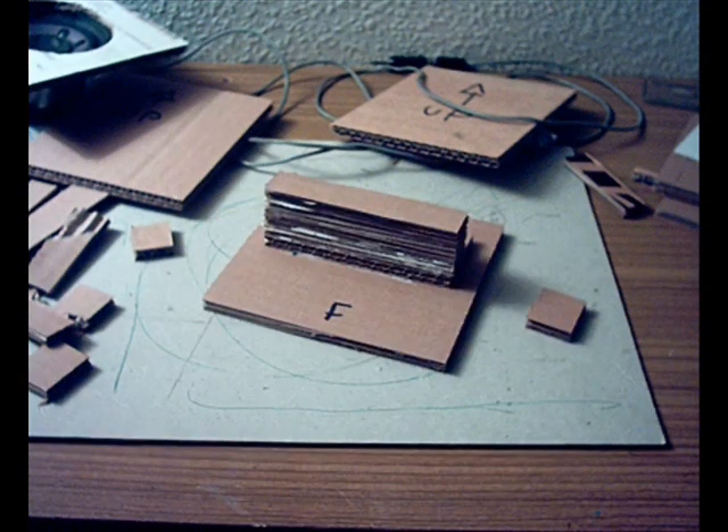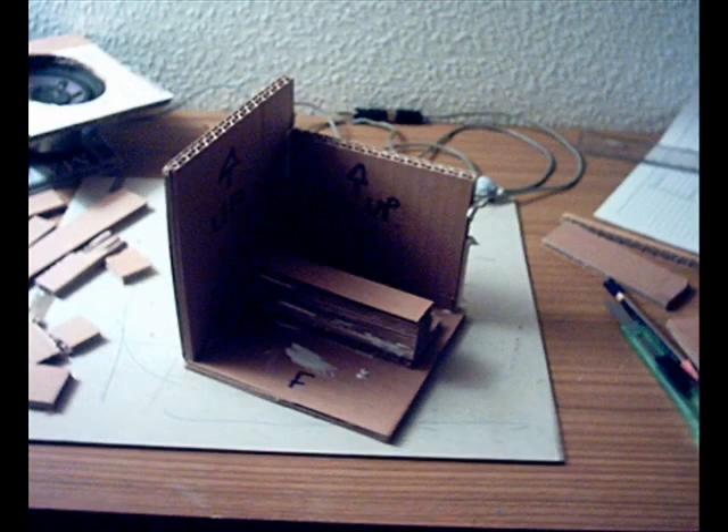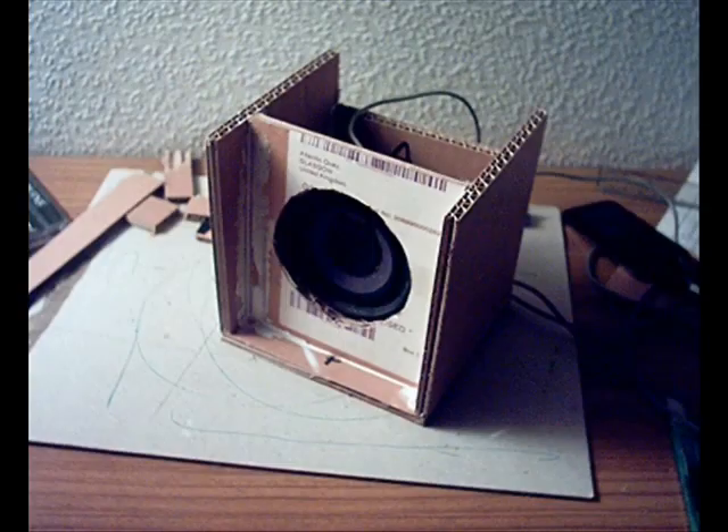There's the bottom. There's some cardboard strengthening in the middle held on with lots of glue. The side, the back, the other side. And there's the speaker stuck in the middle.